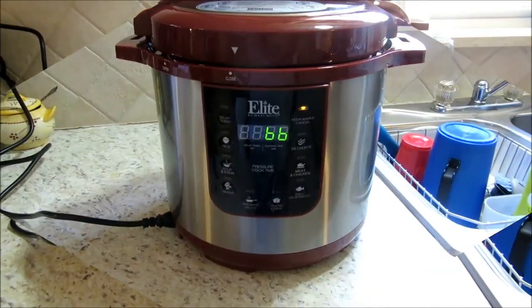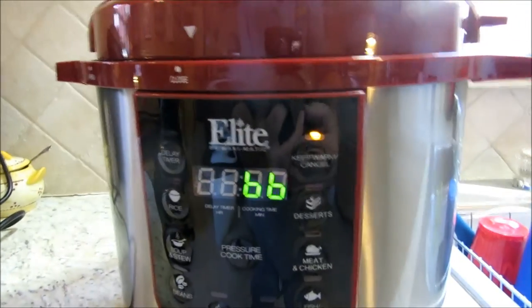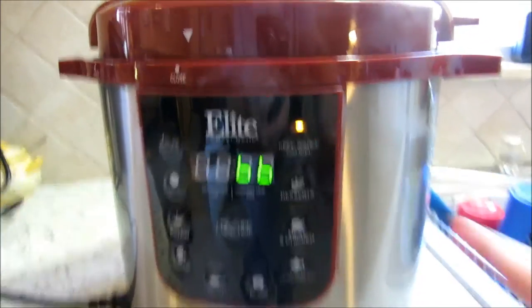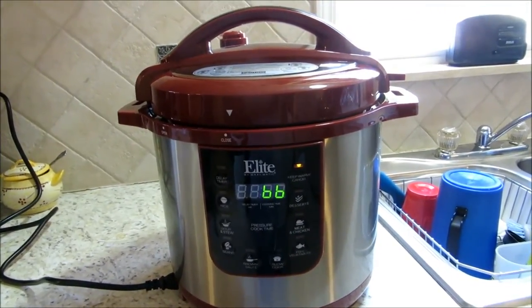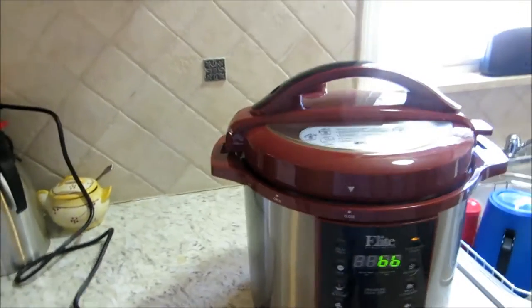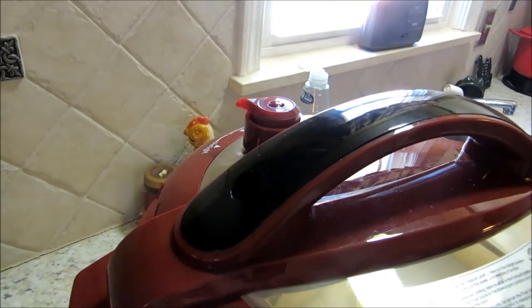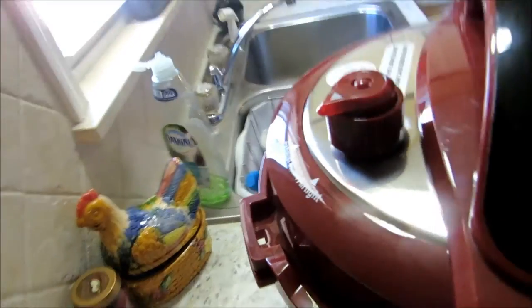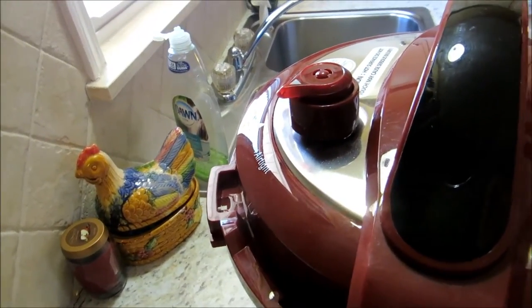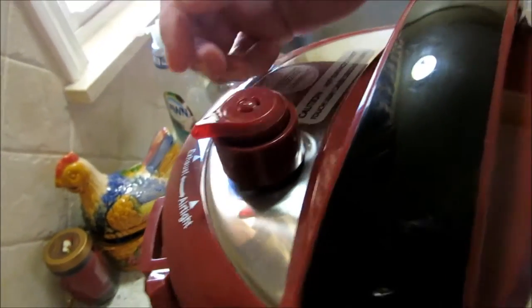We're done now — you heard a little beep, and what's really cool is it's gone directly to the warming function. So if you're out doing yard work it would stay warm for you. This ain't grandma's old pressure cooker. What I'm going to do is release it from airtight to exhaust. It will depressurize itself, but that takes 15 to 20 minutes, and we're trying to prepare a meal in under an hour — so I'm going to release the tank.